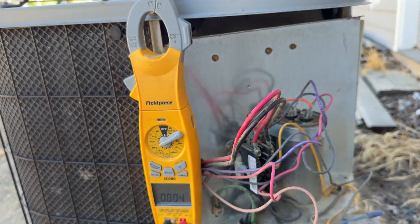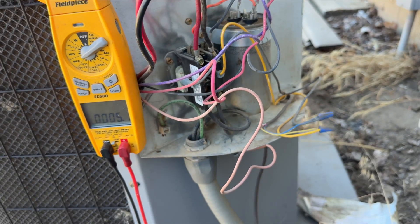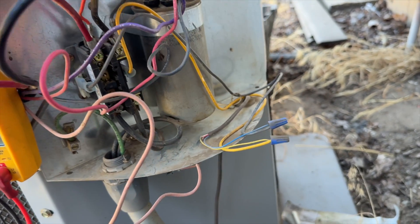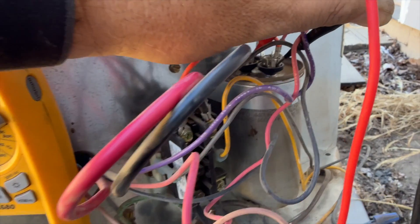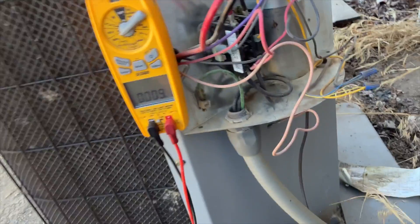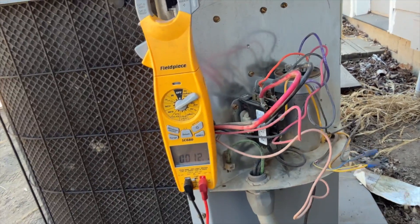It should be cooled down enough where it'll turn back on. We got all the dirt and cobwebs out of here. I'm going to also check the other side of the capacitor just to make sure. The purple wire here — the capacitor for the compressor side is 40, so it's okay. We're probably going to have to change the run cap if we change this motor. Let's hook her all back up and cycle her on.